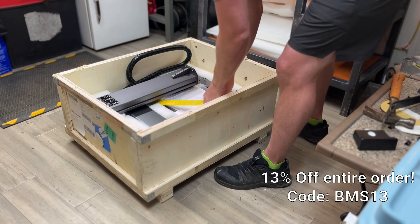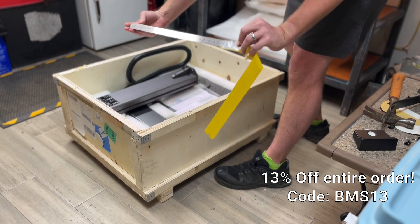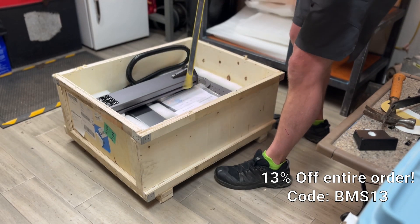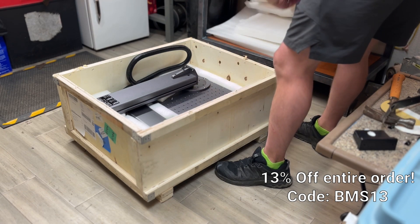I was also really happy to see that they shipped a good metal ruler with this — standard on one side, metric on the other. I personally work in millimeters when working with LightBurn; it gets really nice and precise.